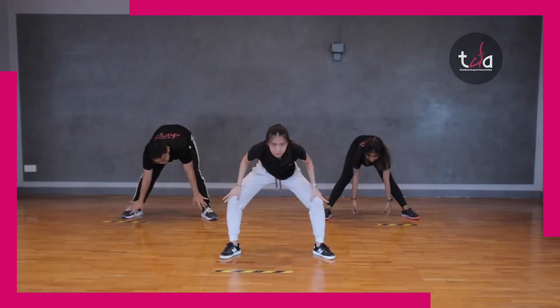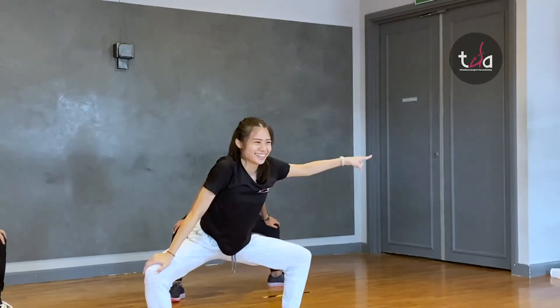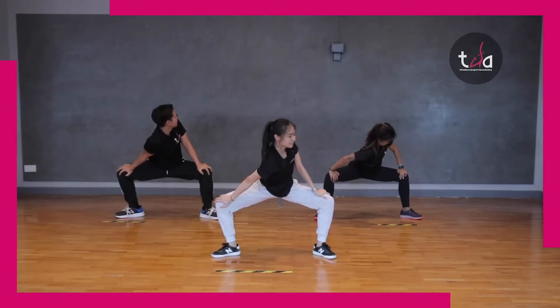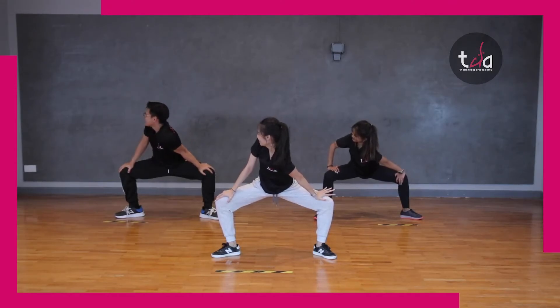Alright, stretch to the front. Open. Back, stretch. And stretch. To the front.